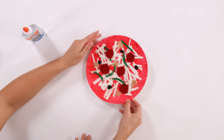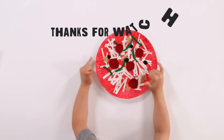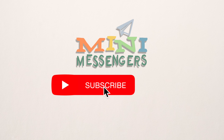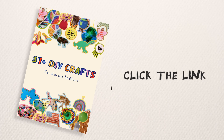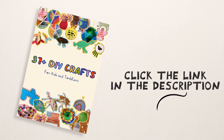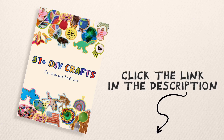Look how delicious it is! Thank you so much for watching, yee-haw! Are you a cowboy? Yeah. Click and subscribe! Click the link in the description and get 47 free crafts when you subscribe to our newsletter.